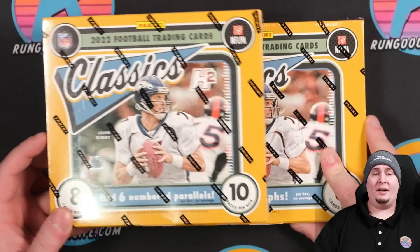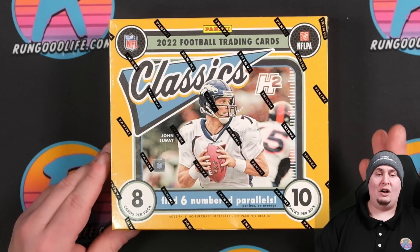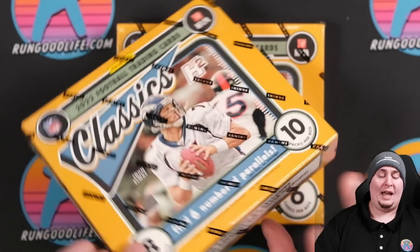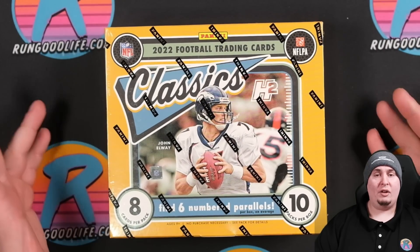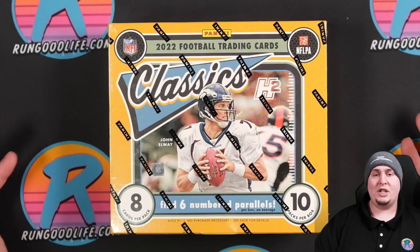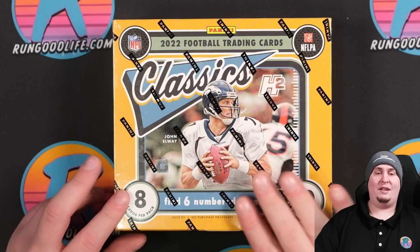Today we are checking out two different boxes. The first is the 2022 Classics H2 box, which comes in at around $100 to $120. You get 80 cards total and six numbered parallels. You get opportunities at H2-exclusive purple autographs numbered to 25 or less. This is a fun product — a great value rip for a younger collector or somebody just looking for some value who doesn't want to rip blasters or retail. This is about as budget-friendly as it comes, with no guaranteed autos but six numbered cards.